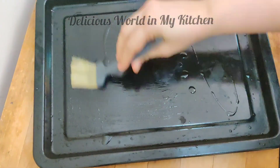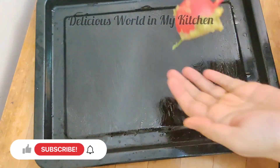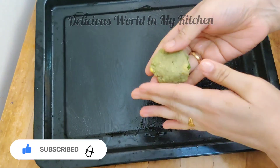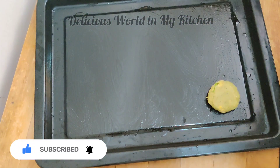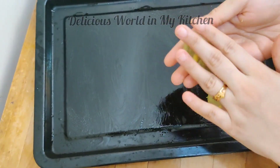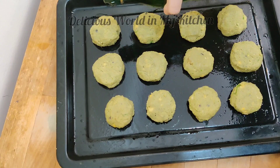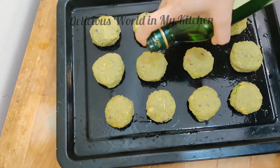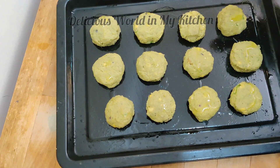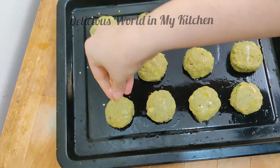For baking, add a few drops of oil to your baking tray and brush the tray with the oil. Make small patties just like you made for deep frying — shape your falafel well and place it on the tray. Once you prepare your falafels, drizzle some oil on top, and you can also sprinkle some sesame seeds on top.